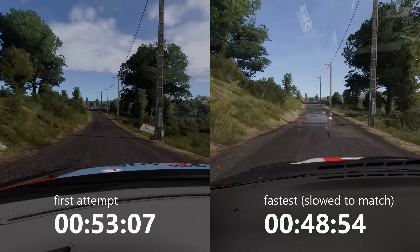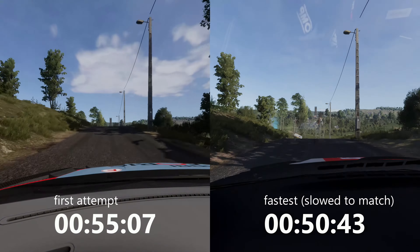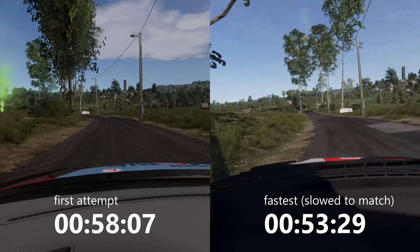Keep middle, over crest, jump, 50. Left 5, short. Right 5, cut.